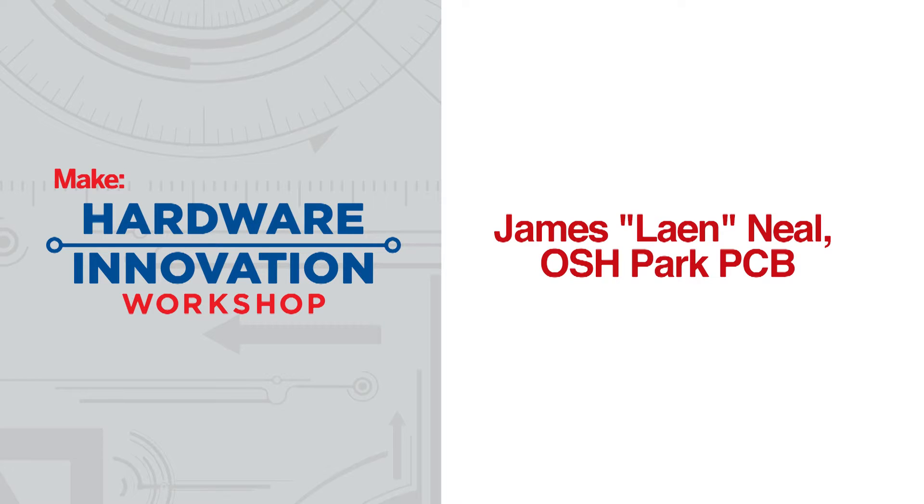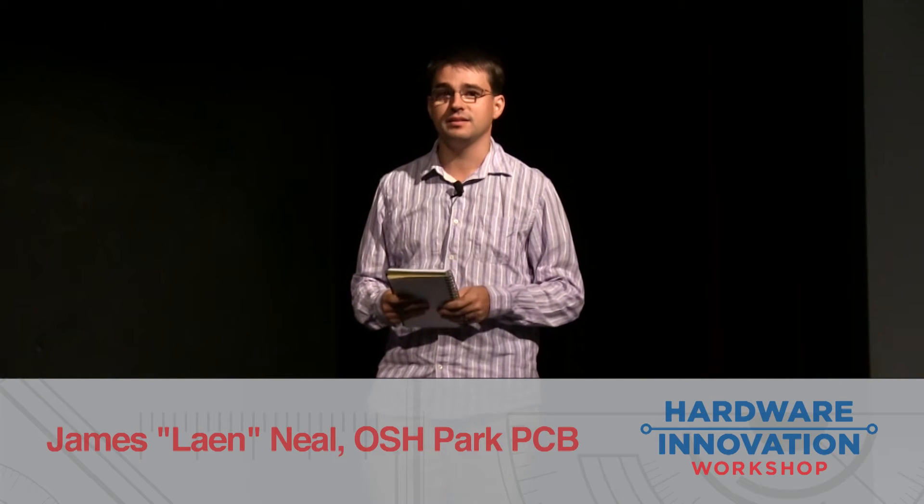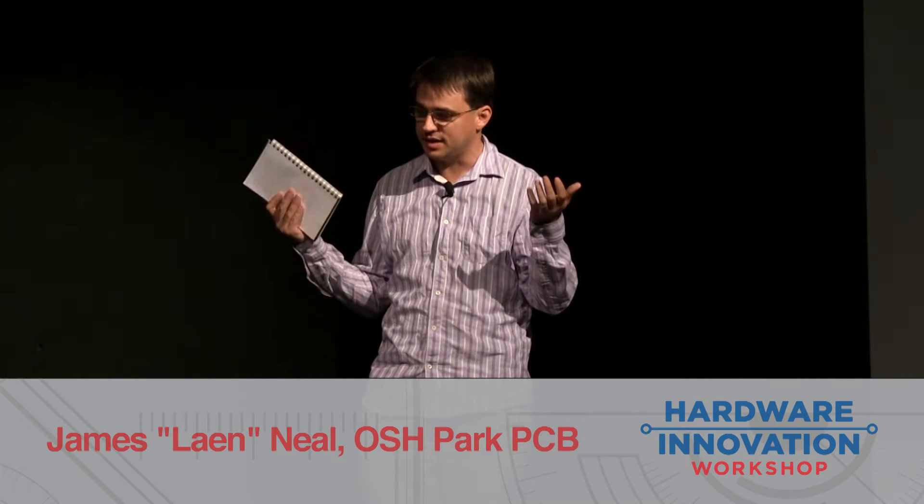I'm Lane. I run the OSH Park Community PCB Order. If you've seen any purple PCB boards out there, those are probably run through my service. My service helps hobbyists and engineers get their first PCBs quickly and inexpensively.